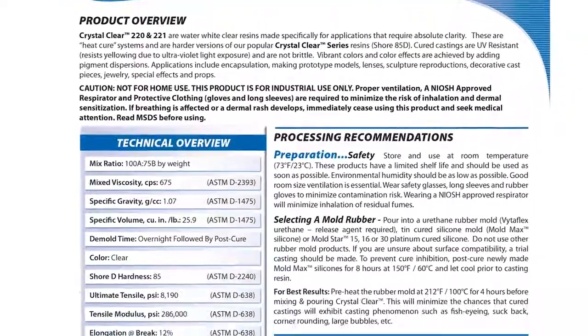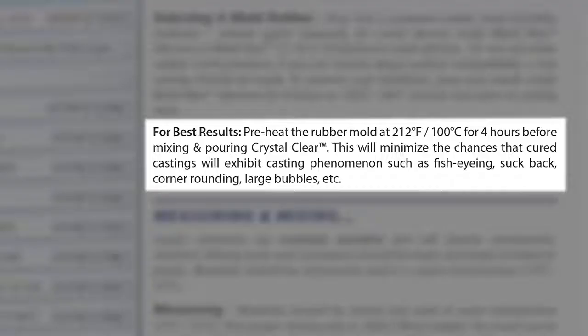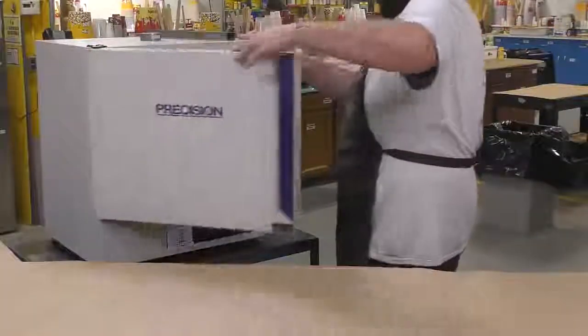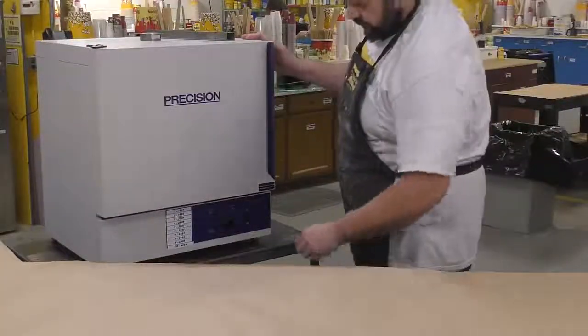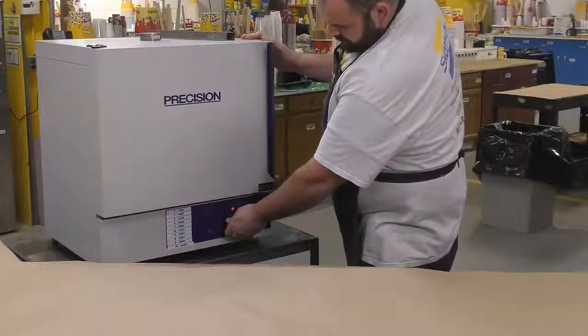To avoid any casting issues with the clear product, it's best to preheat the mold to at least 212°F for four hours before casting into it. I'm going to do that by putting the mold into this scientific oven and basically preheat it before we cast into it.